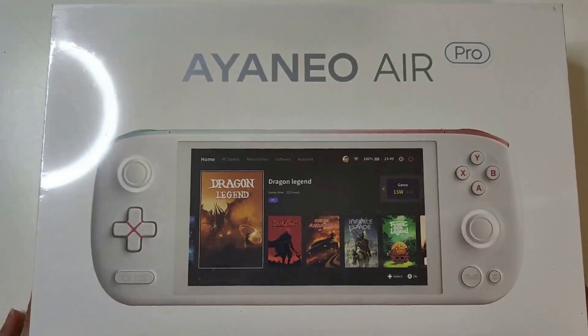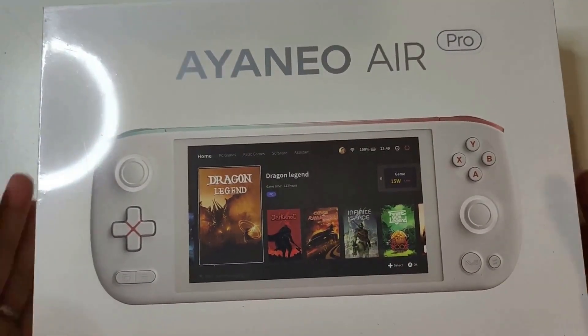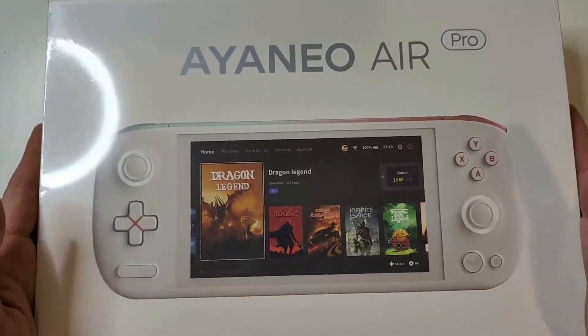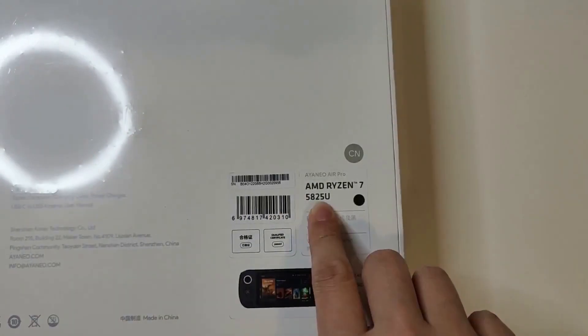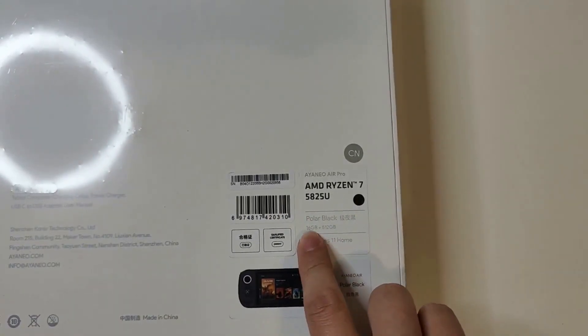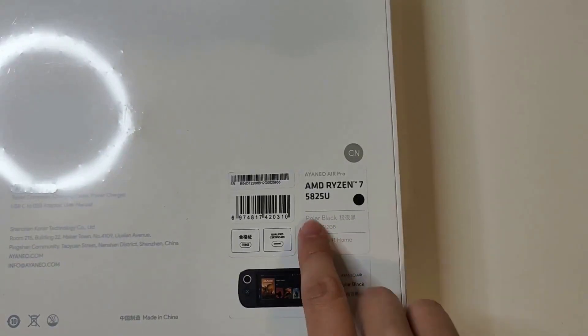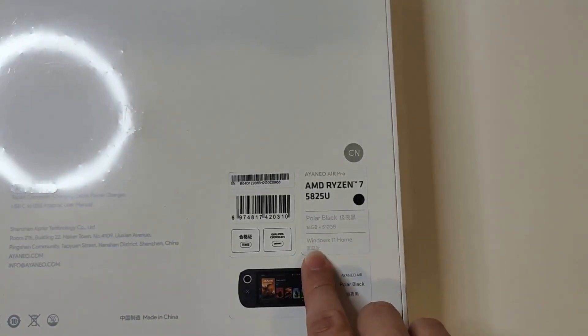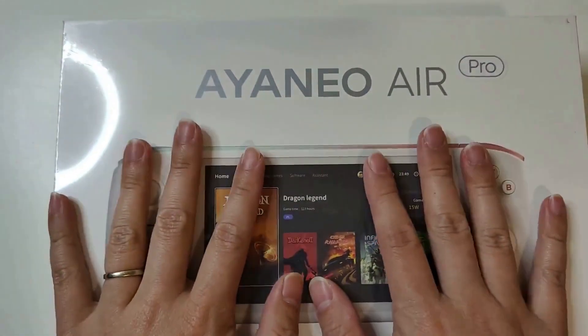Okay, so look at this — this is the Aya Neo Air Pro. Looks pretty awesome, looks pretty big actually, the box is actually pretty big. Let's check it out at the back here. As we can see, it's the 5825U, 16 gig RAM, 512 gigabytes, and Windows 11 Home Edition. All right, let's open this up.